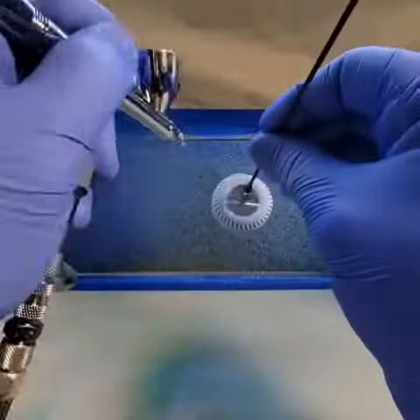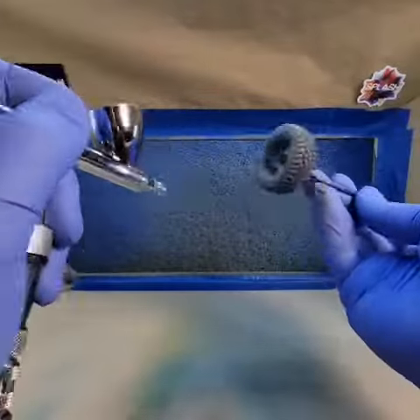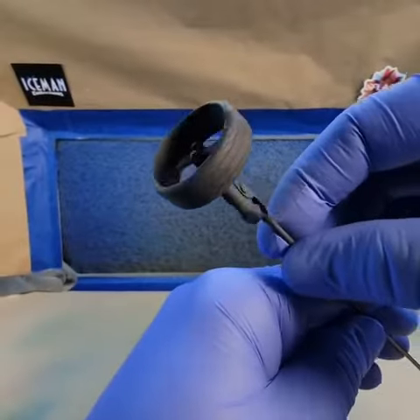We're gonna start with a dark gray surface primer. You wanna apply at least two coats. I start with an even light coat followed by a medium to wet coat. Remember to flash off matte between coats. This resin's a little darker, but the same steps apply.